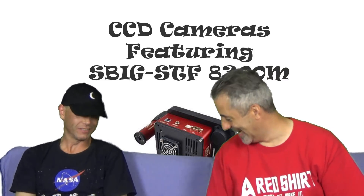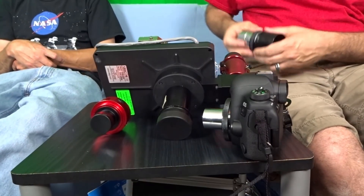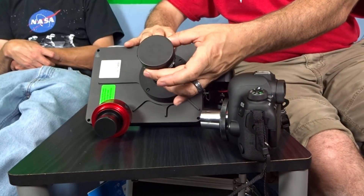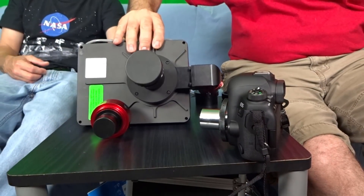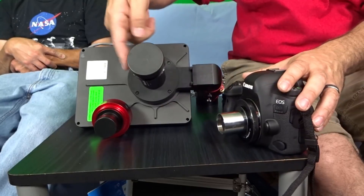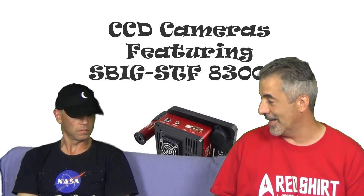This is an adapter for an Explore Scientific 127. I had a back-focus issue — there are all these extension tubes here, but it only goes inside to that ring. This extra two inches is an extension tube to help get proper focus. I didn't have enough back focus, so I needed to get this — it's actually part of a camera adapter that I modified. This nose piece was on this adapter, and I just butchered it a little bit to make it work. It goes right into the off-axis guider, and now I have enough back focus.